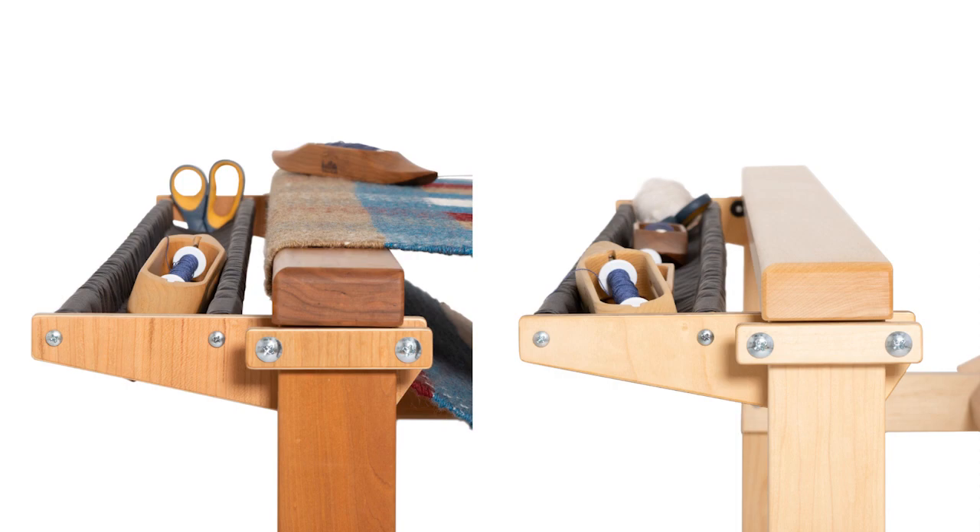Assembly is simple. You'll just need a number 2 Phillips screwdriver and a helper or a small table to support the cloth sleeve.